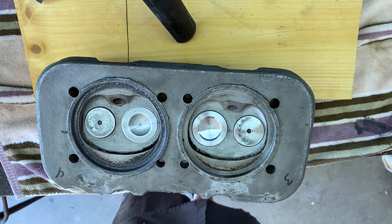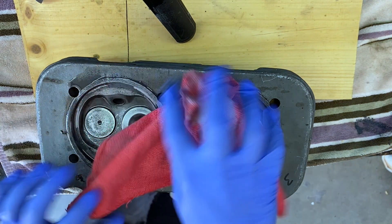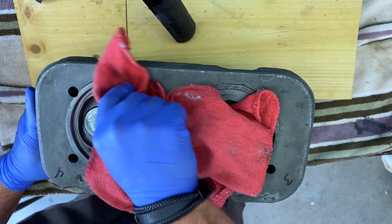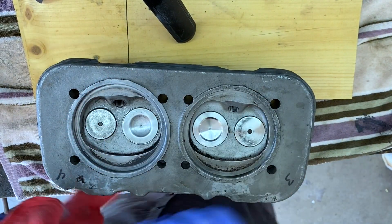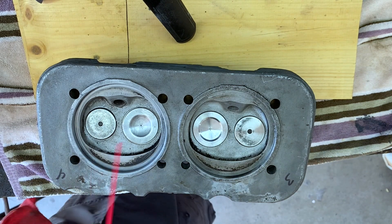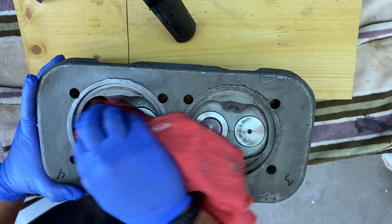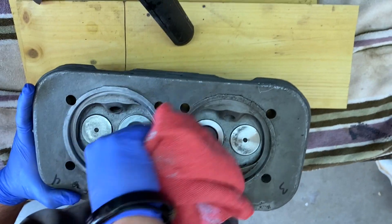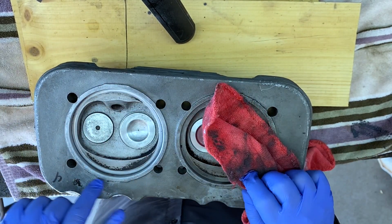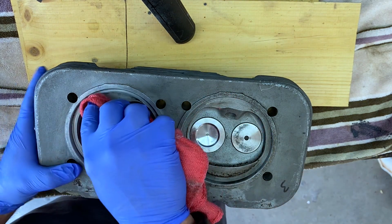Let's clean it up and see what we got. We're going to use some carb cleaner to clean this up and wipe it. Make sure all that grit is gone, because you don't want this getting into your new motor that we're going to rebuild. Now you can see right here — that's why I didn't take away that carbon. I'm going to show you how it cuts and mates to that.